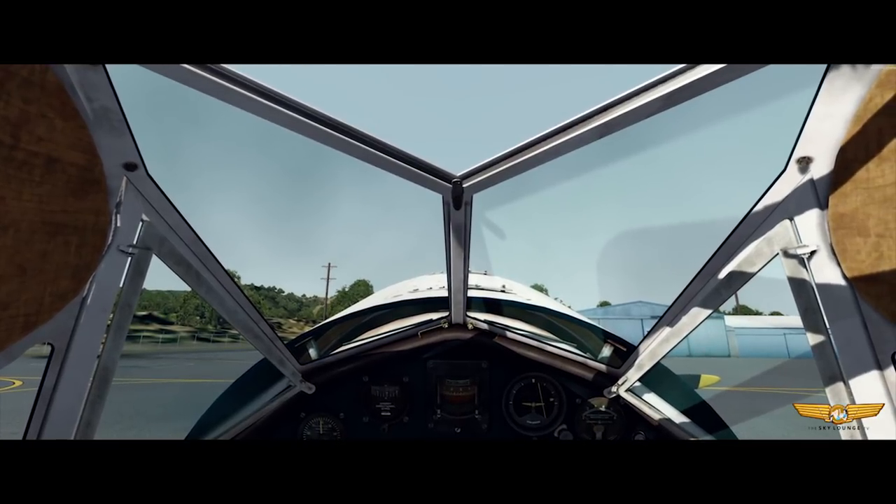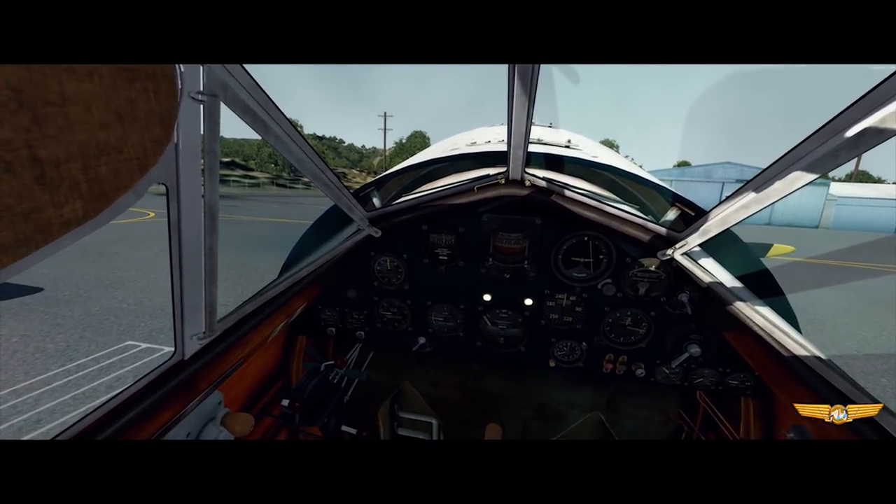Everything moves in the cockpit and the Vega just comes alive. Once you switch everything on, it's not going to be a very cushy or smooth flight — you're going to be vibrating. You'll want to bring extra cushions to sit on. It's going to be loud, it's going to be vibrating. All right, let's start her up!